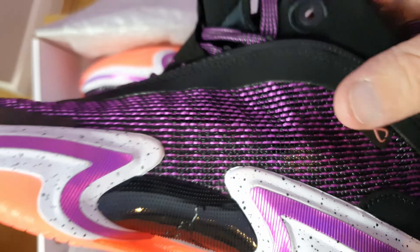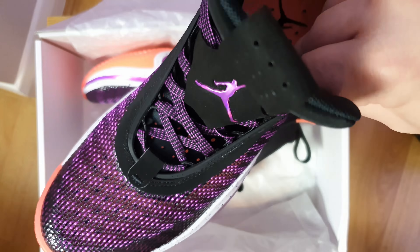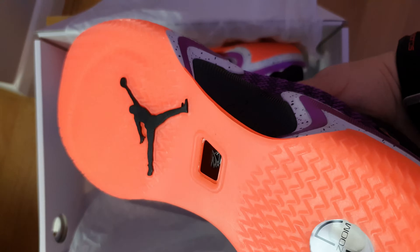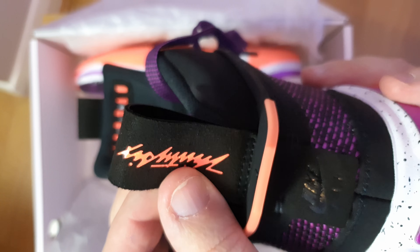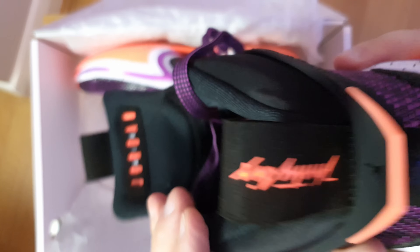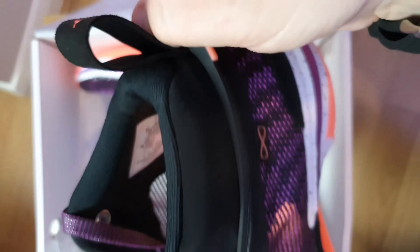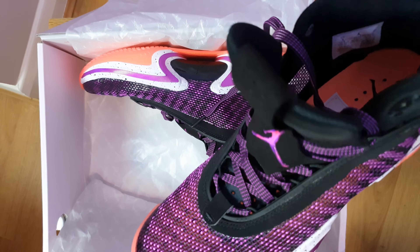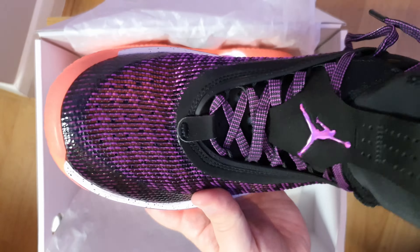These were released in September with a retail price of $185 and £165 in the UK. On the back here you've got the '36,' you've got Nike here, and it's very rubbery — as you can see it's going to help you out when you want to pull the shoe on.